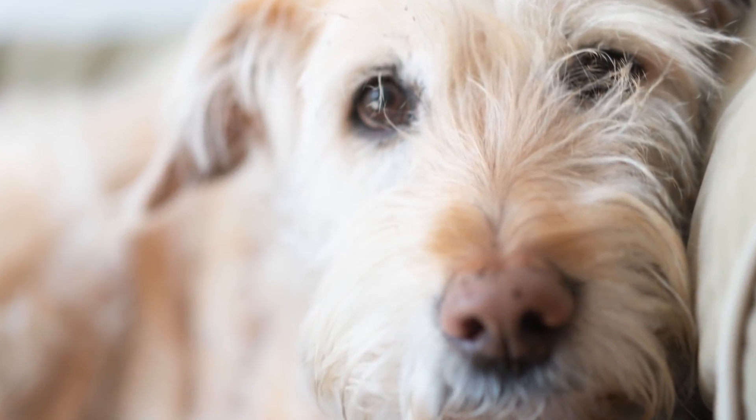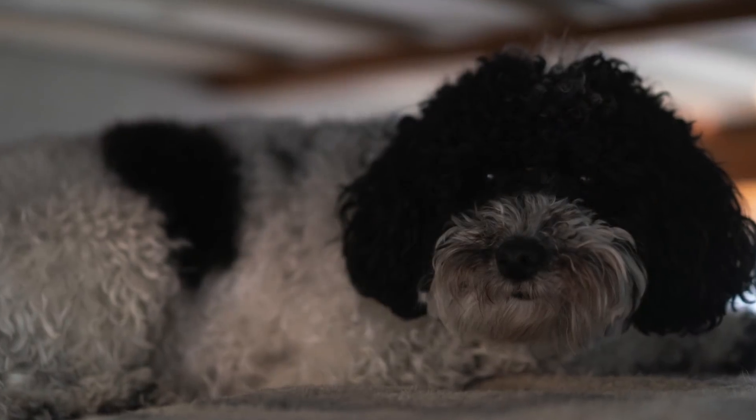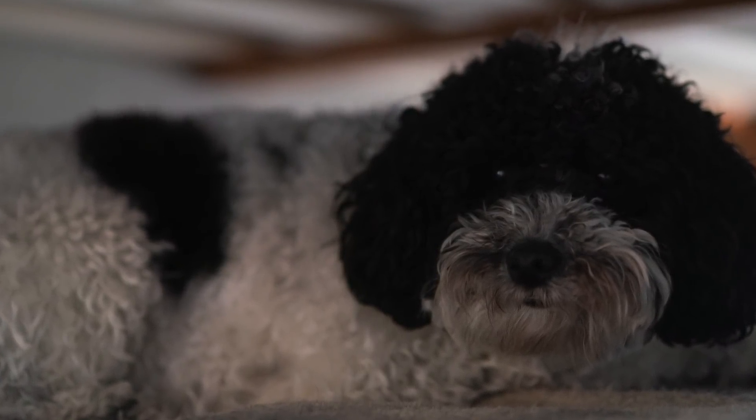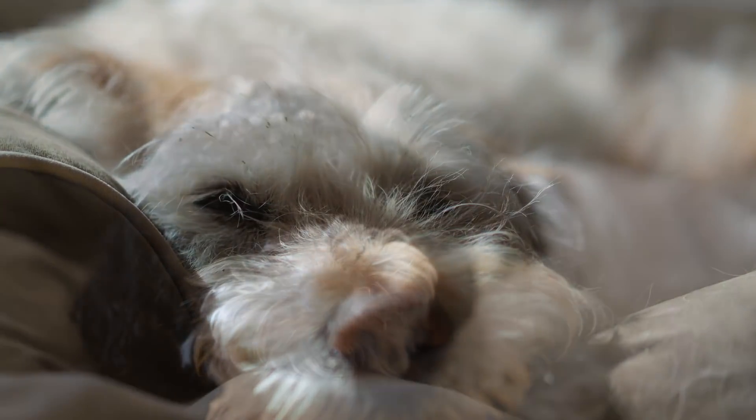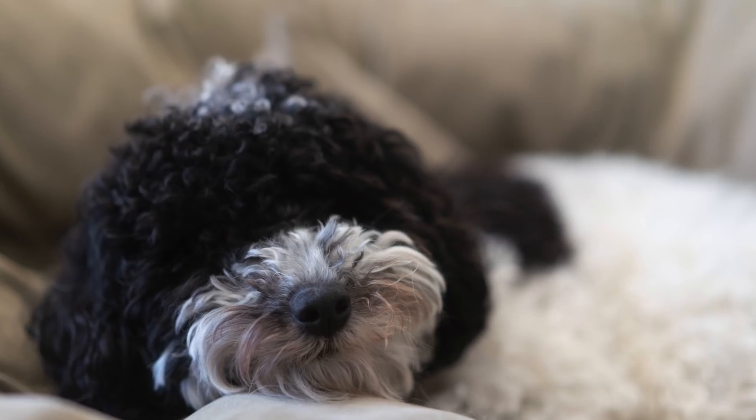Here's the biggest problem with animal Eye AF and the reason I can't recommend it right now: it finds the eye and selects the nearest autofocus point, but then it doesn't hunt for the eye — it simply focuses on the first thing it finds. For me, in about 90% of cases with my two dogs, it latched onto eyebrow fur or the nose or something in proximity, because animal faces are shaped differently from human faces. For the time being, it's fun to play with and has a lot of potential, but I would suggest just using the thumbstick and manually selecting the animal's eye.